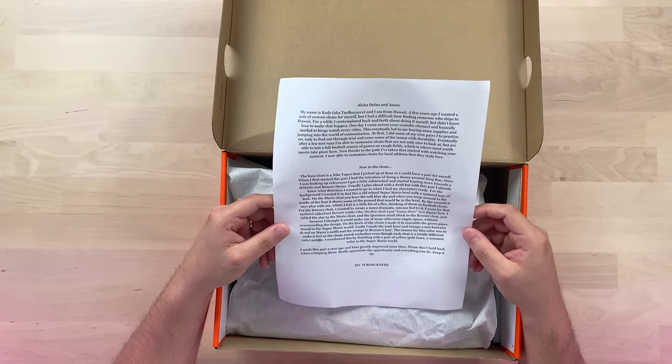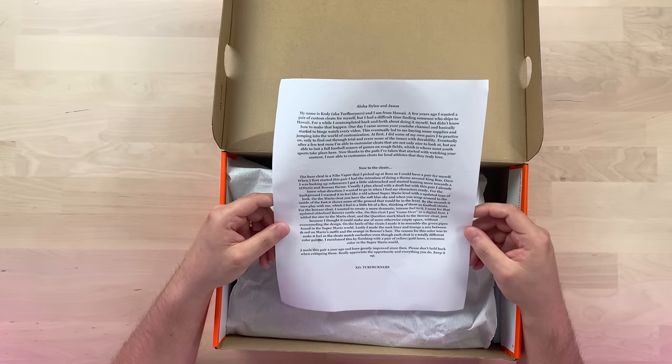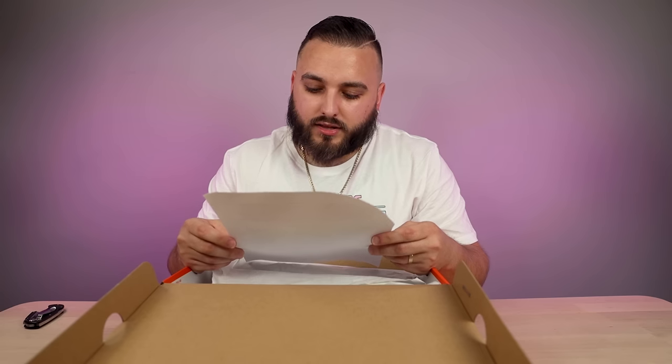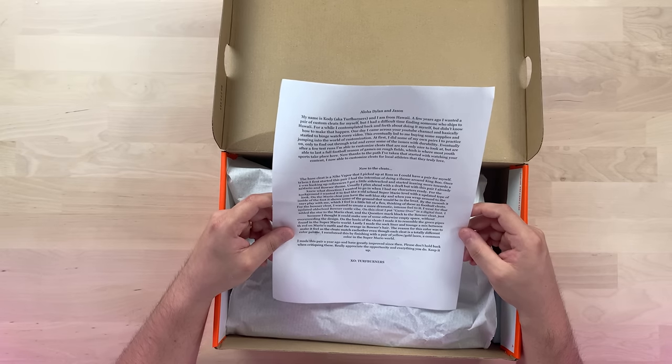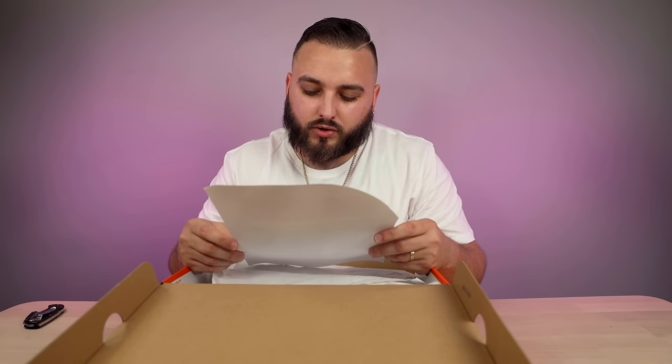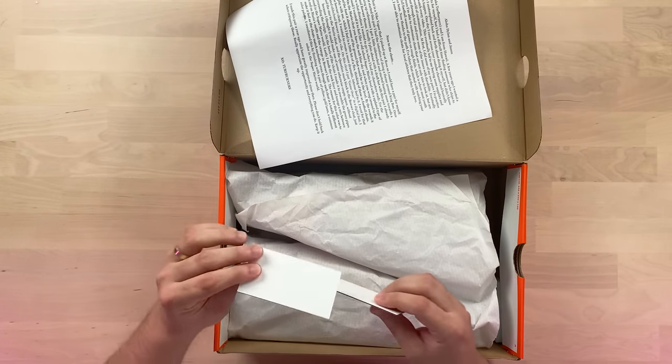The base cleat is a Nike Vapor I picked up so I could have a pair for myself. I initially intended to do a King Boo theme but got sidetracked toward a Mario and Bowser theme. For the background I wanted it to feel like an old-school Super Mario level with an updated look. The Mario cleat has a soft blue sky; wrapping to the inside shows the ground level, and by the Swoosh it says 'Play With Me.' For the Bowser cleat I went for a dramatic old-school Bowser castle vibe, with 'Game Over' in a digital font. On the heels I made them resemble the green pipes from Super Mario World. The sock liners and tongue are a mix of red from Mario's outfit and orange from Bowser's hair. I finished with yellow gold laces as a common Mario world color. This pair was made a year ago — please don't hold back when critiquing.